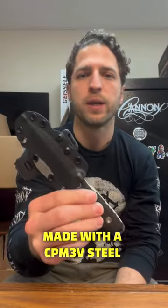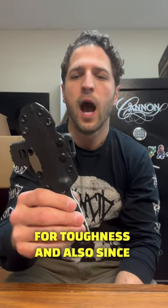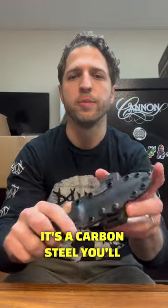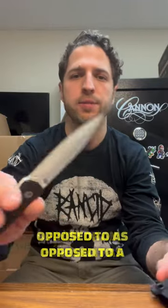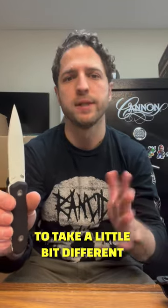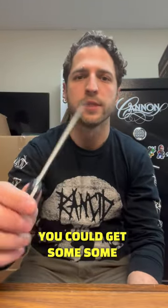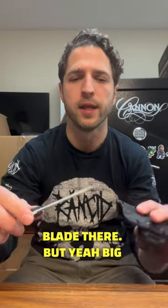This knife was made with a CPM3V steel, which means that it was specifically designed for toughness. And also, since it's a carbon steel, you'll be able to keep a little bit finer of an edge on it as opposed to a stainless steel. You do have to take a little bit different care of it than stainless steel though, so you don't want to put it away wet or anything like that, or you could get some marks on the edge of your blade.